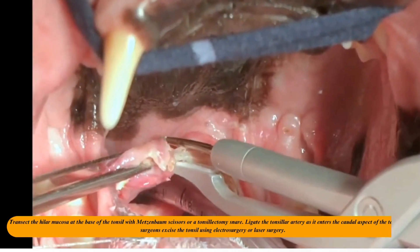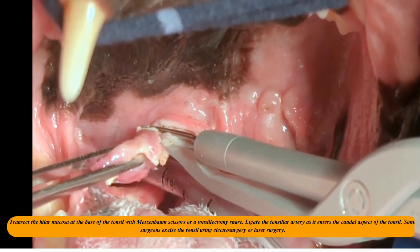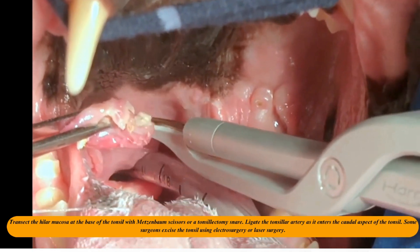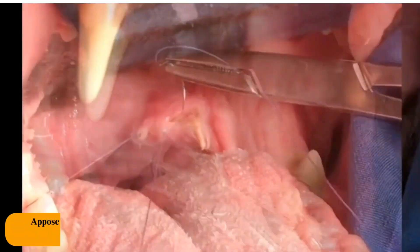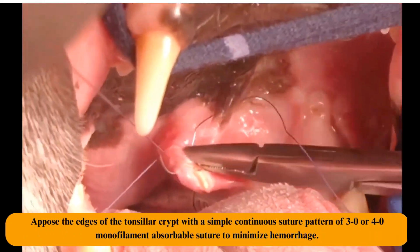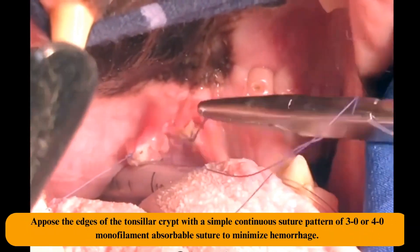Ligate the tonsillar artery as it enters the caudal aspect of the tonsil. Some surgeons excise the tonsil using electrosurgery or laser surgery. Oppose the edges of the tonsillar crypt with a simple continuous suture pattern of 3-0 or 4-0 monofilament absorbable suture to minimize hemorrhage.